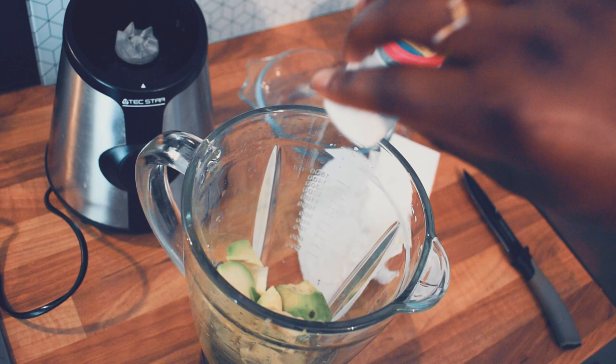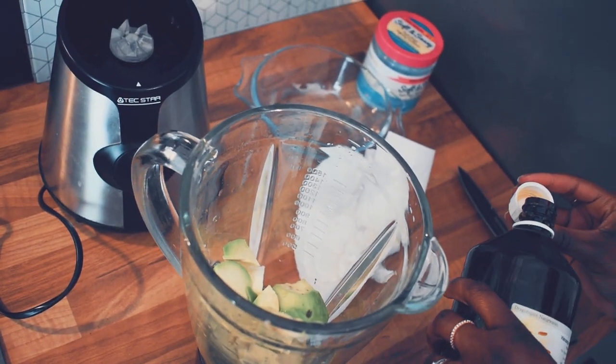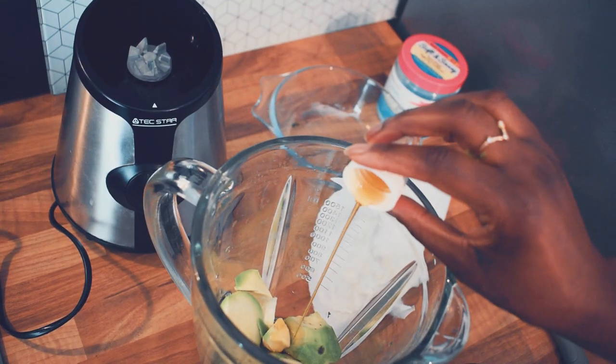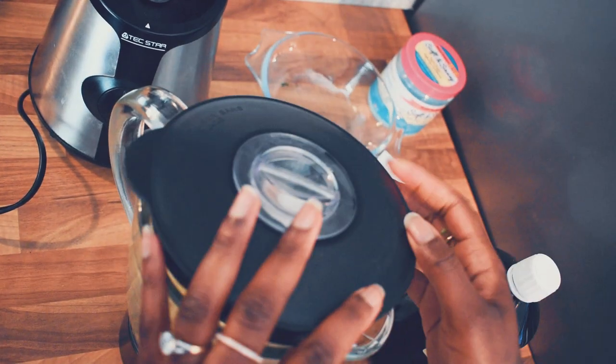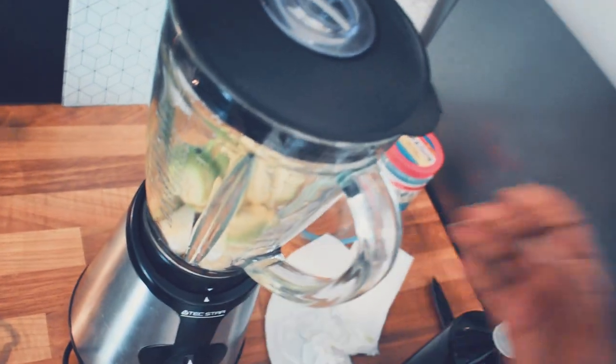Depending on your hair you might need more or less, but since it had been a while since I did a protein treatment I decided to add this amount — and it was totally fine. My hair didn't feel hard when applying or anything; it felt still soft and very shiny. At this point I'm going to blend everything together until I get a smooth consistency.